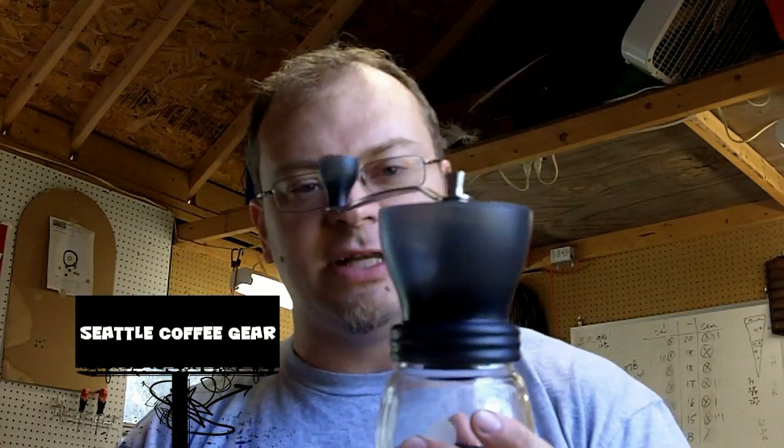Today I want to show you the Hario Skerton Coffee Mill. It is a manual coffee mill that comes in a nice little box. What you're going to get, as you put it together, is a little device like this. There are two main pieces: we have the glass bottom, which holds the ground coffee, with a little rubber no-slip deal on the bottom so you can hold it in your hand or set it on the table. The top part is going to be your grinder, your mill.